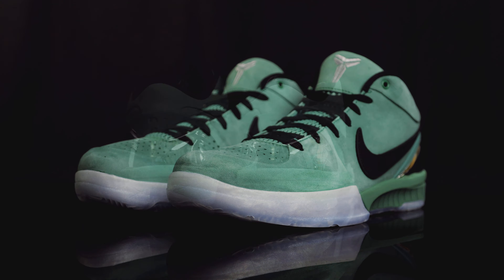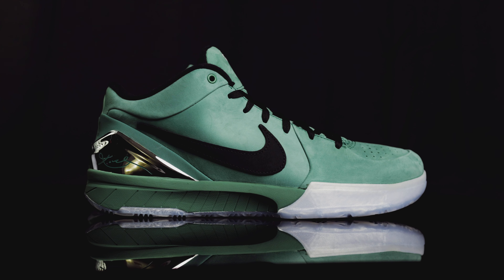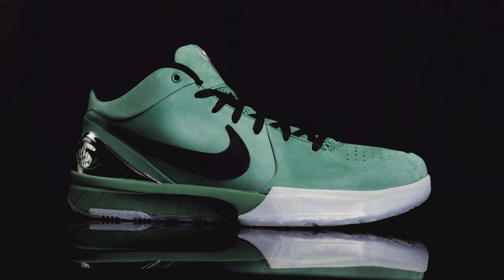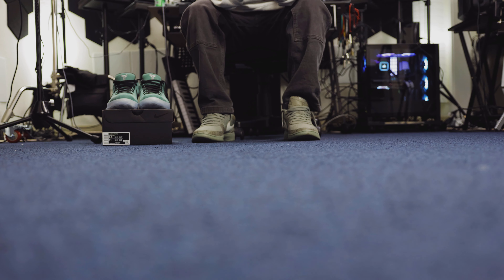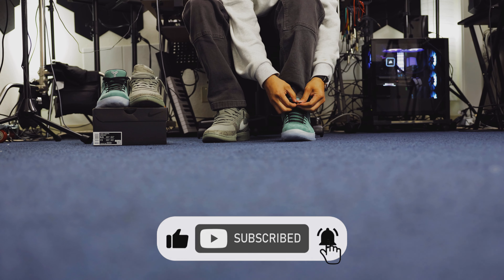As far as comfort goes, the Kobe 4 is the most comfortable Kobe I've ever owned. I've owned the 4s, 5s, and 6s, but I really love the Kobe 4. It's pretty comfortable and you can definitely feel that Zoom Air unit in the heel. The toe box isn't as narrow as some of the other models, and I really love this shoe both on the court and off the court. As far as sizing goes, I always go up a half size in the Kobe 4 — that's what fits me best.